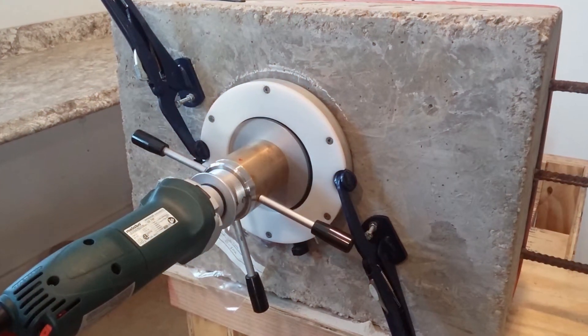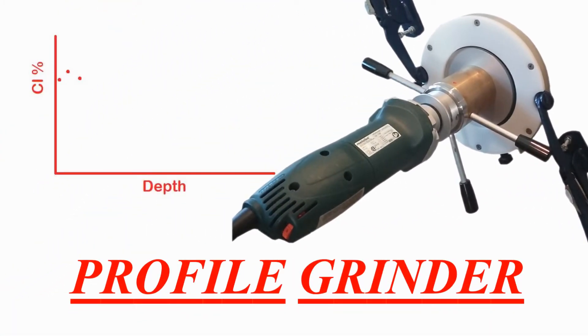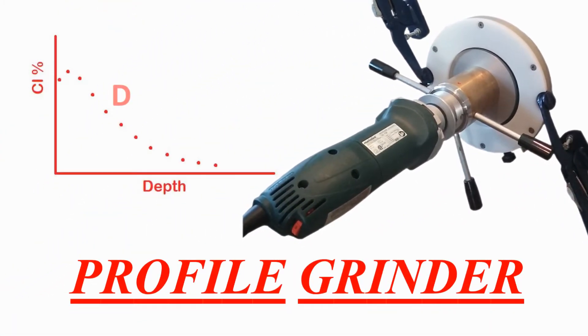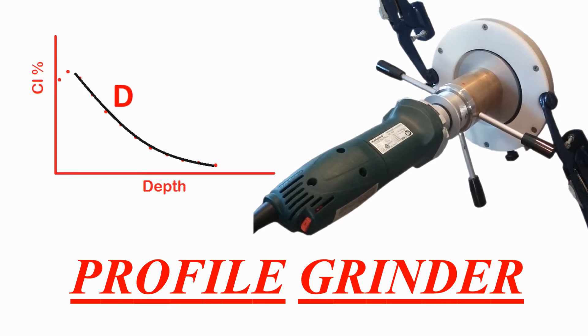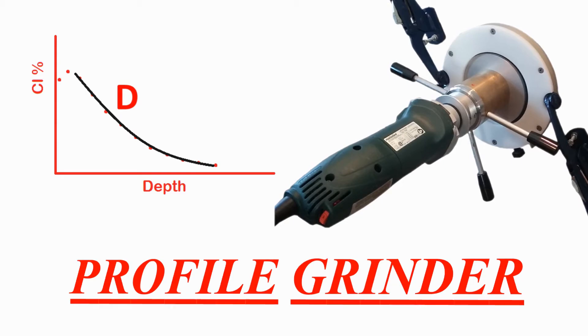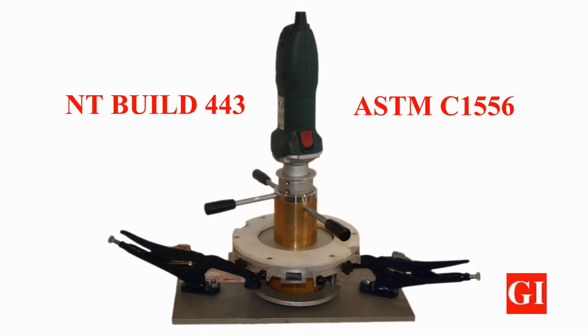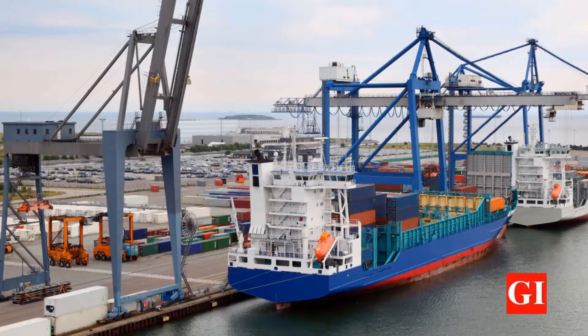Profile Grinder — German Instruments' position grinding device for accurate determination of the chloride ion profile. The Profile Grinder can accurately extract concrete powder to determine the apparent chloride diffusion coefficient on laboratory concrete samples according to NT BUILD 443 and ASTM C1556 standards.